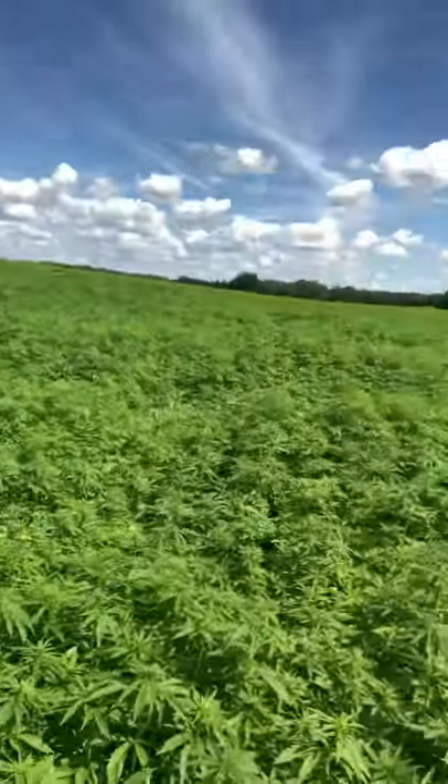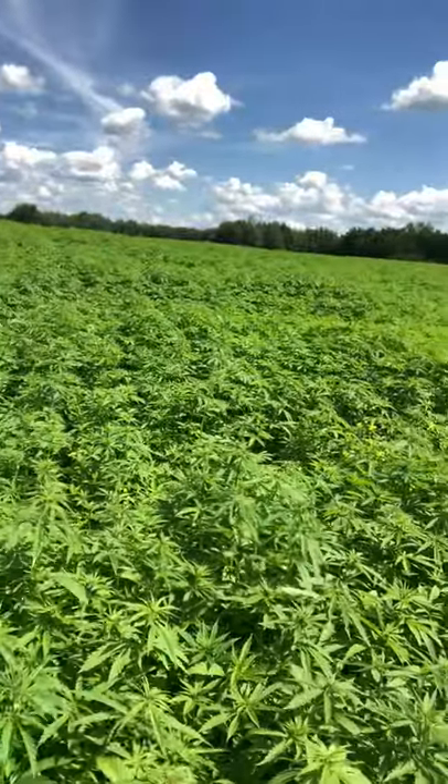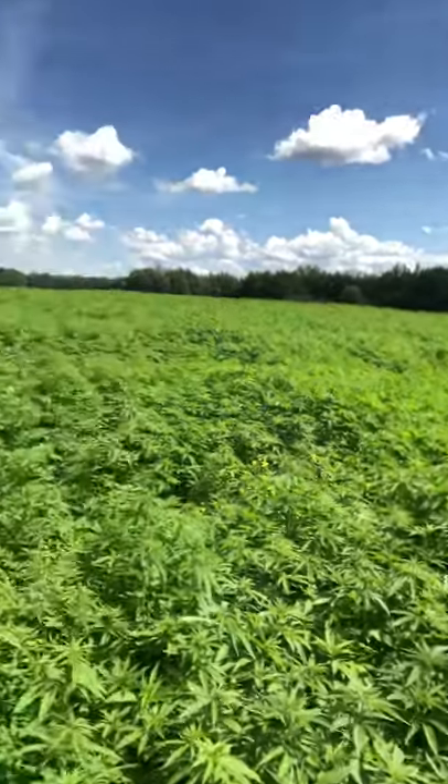Agronomically it looks good. This crop hasn't been planted for even a little bit over a month and you can see how vigorous it is. With the daylight hours being pretty long right now, this stuff grows inches a day. Really looking forward to seeing how these guys make out and a few others around the Edmonton area.